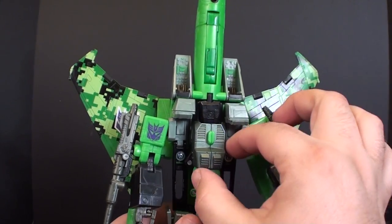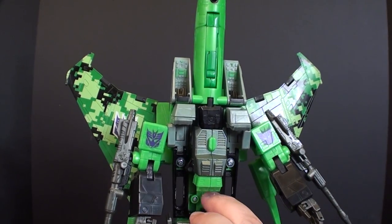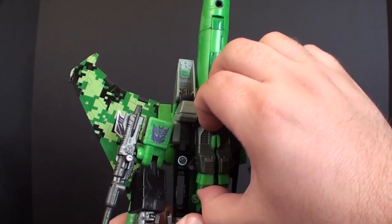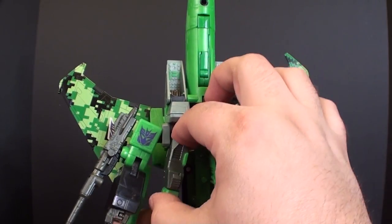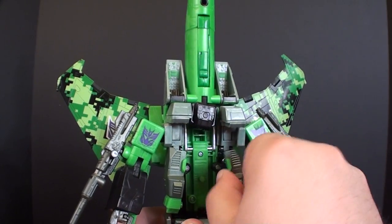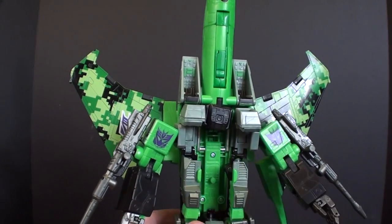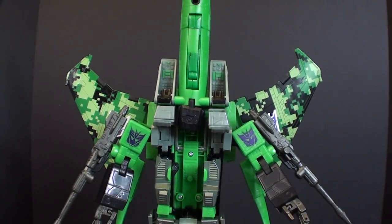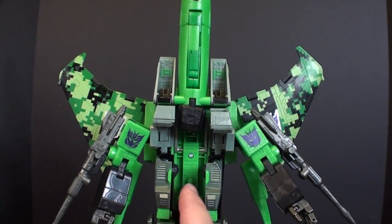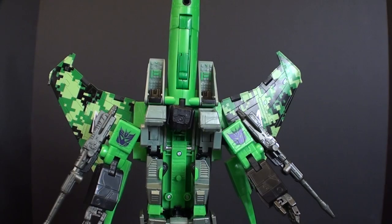This part tends to give me a little bit of trouble with my Acid Storm specifically — I don't have any problems with the other versions of this mold. With Acid Storm, when you start to swivel these things around, sometimes they get a little bit caught in a strange way. The more I'm messing with Acid Storm, the easier these get to move — I think the pin got pushed in and is touching the back just a little, causing the problem.